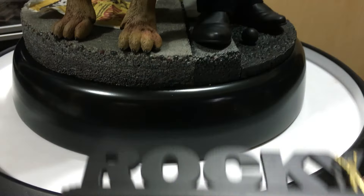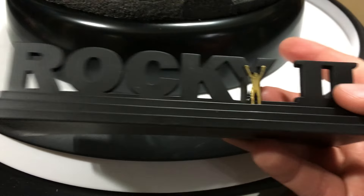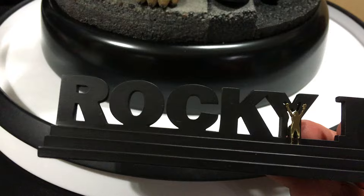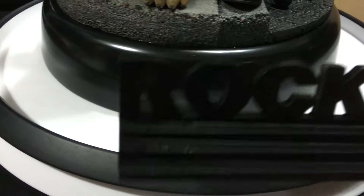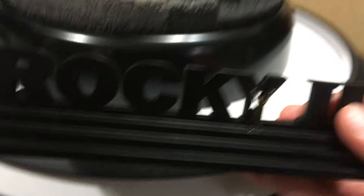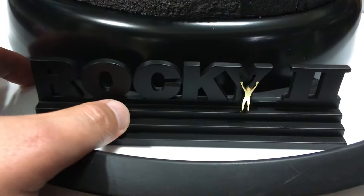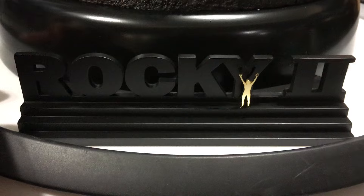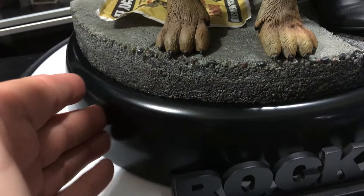The statue is not numbered at all, which is fine. I believe there's an edition size but I'm not 100% sure. The bottom of the statue just says 'Rocky' with a picture of Stallone and there's no number. But this is really cool - it comes with a circular base plate that you can put up against the statue. The base is circular so it fits around it perfectly, which is really neat. You see the silhouette of Rocky there from all the Rocky movies.